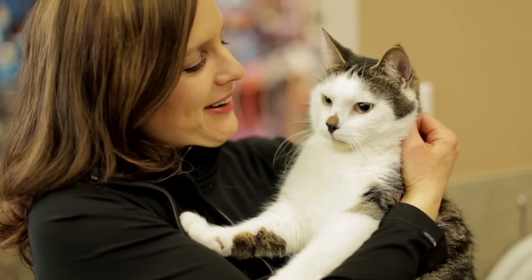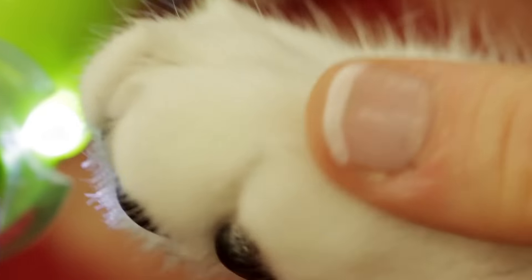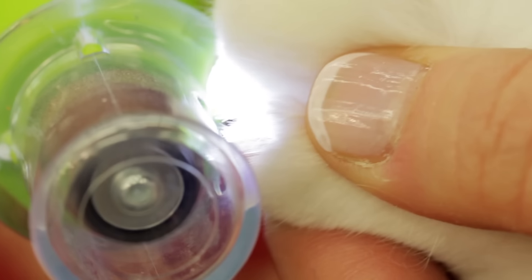Offer lots of praise and the occasional treat between nails. For a smoother finish, try finishing up with a nail grinder.